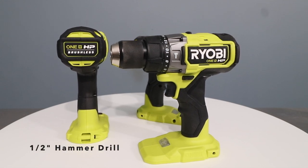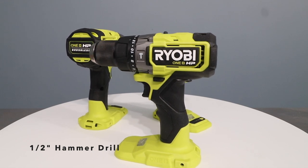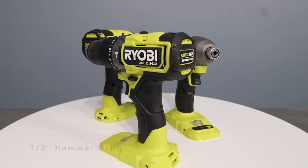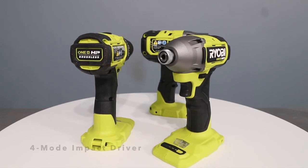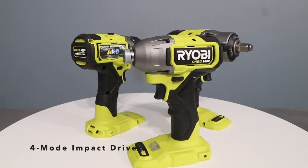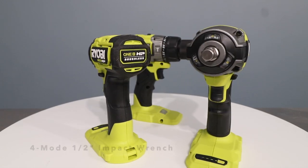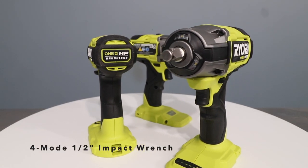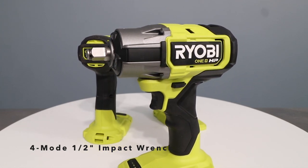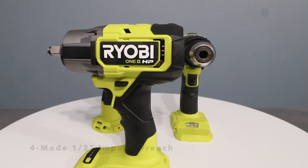The half-inch hammer drill delivers up to 750 inch pounds of torque, has a tool-less auxiliary handle, and a hammer mode for drilling through concrete or masonry products. The four-mode impact driver has a one-handed bit release, a more compact design, and a die-cast gear case for maximum durability. And for really tough jobs, check out this beast — it's a four-mode half-inch impact wrench. This is going to come in handy when I'm removing bolts from wind turbine blades. Seriously, it's that heavy duty.